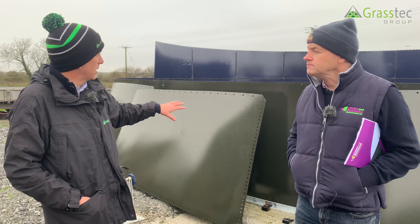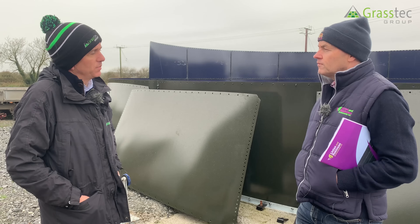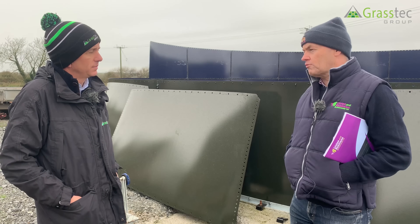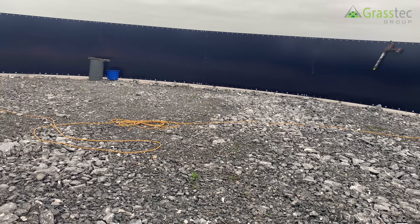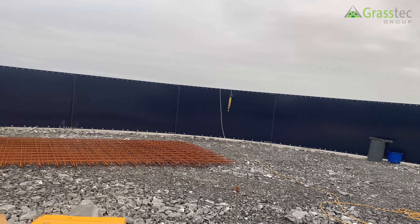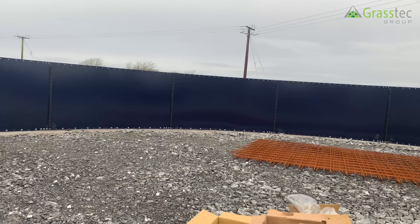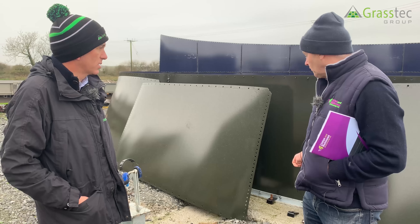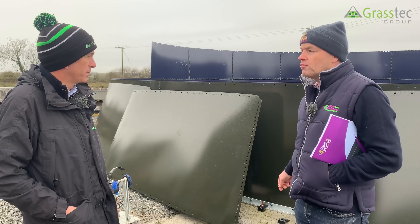The steel panels are being fitted today. When the customer places the order, I come out and we discuss preparing the groundworks on the site, which typically involves stripping off the topsoil, putting in a four-inch hardcore, and then digging the ring beam. The ring beam is a foundation about 600mm wide and 400mm deep. Once that's prepared, we come on site and pour the concrete and set the rag bolts. We take control of that side because it has to be very precise — the rag bolts must be set properly.